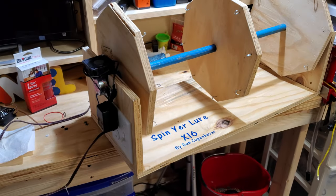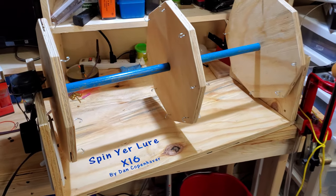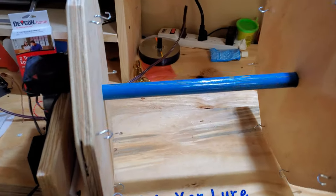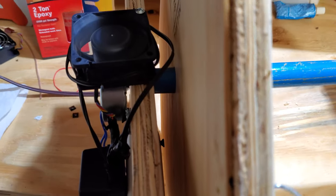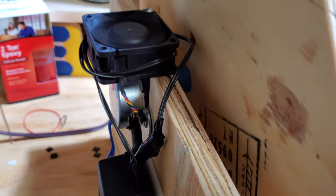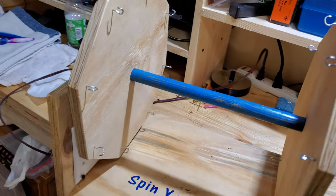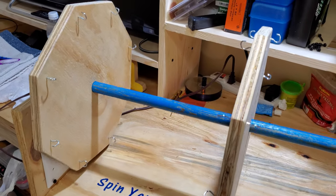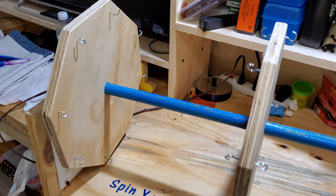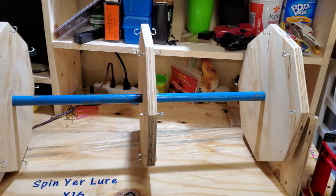I gave them a nice little name — the octagons. The axle on this is an old broom handle I had laying around, and I attach it to the motor the same way as the PVC with a nail. This has 8 hooks on each side, so I can do a total of 16 baits across.